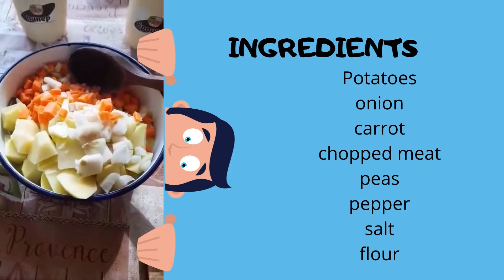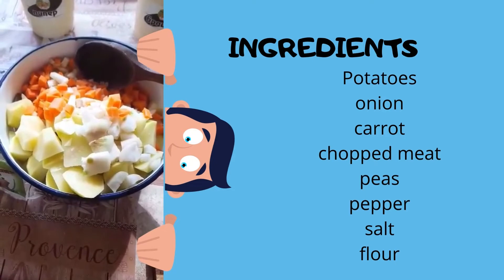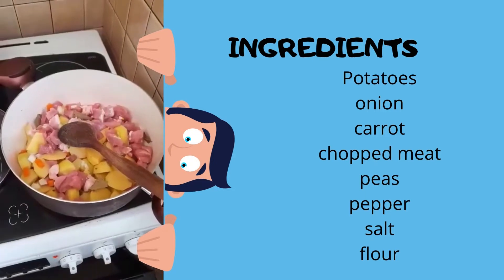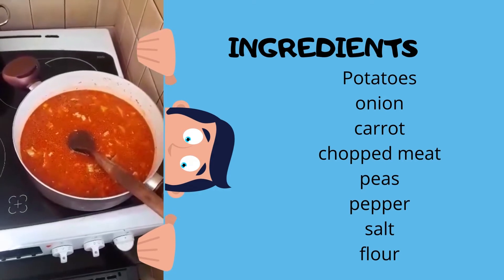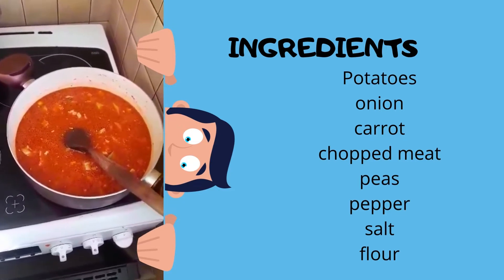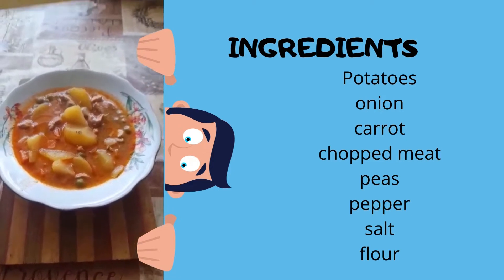After we cut the onions, the potatoes and the carrots, I add them to the meat and put them in the pot. Then add paprika, flour, water and bring to a boil. This is the end result. It's very tasty.